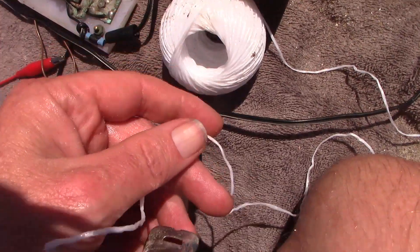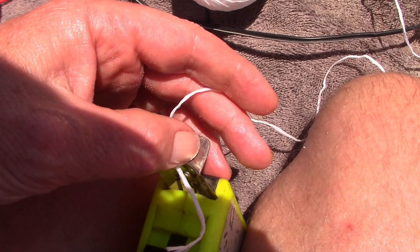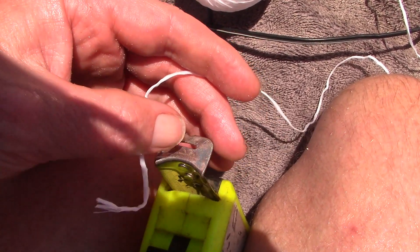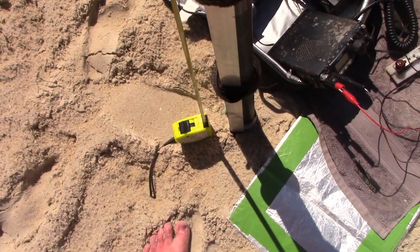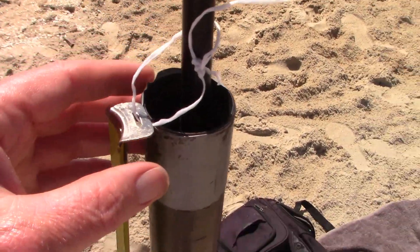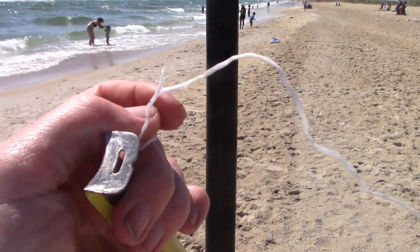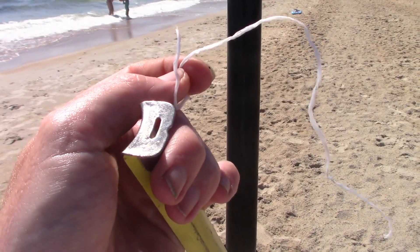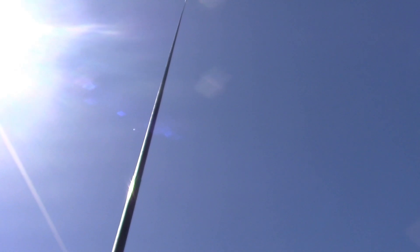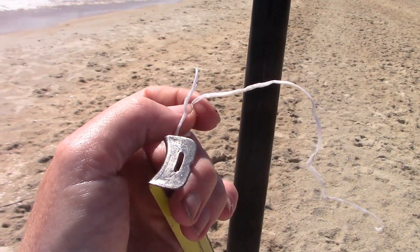With me I have a ball of string. I'll just make a little loop so I can then thread it onto the extended pole. That should help keep the tape measure stable. Well it didn't work very well, so what I'll now do is tie the string to the very tip of the pole. That should work better, though I may need to change its length for different bands.